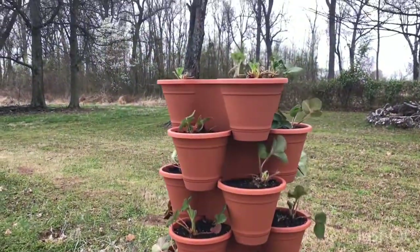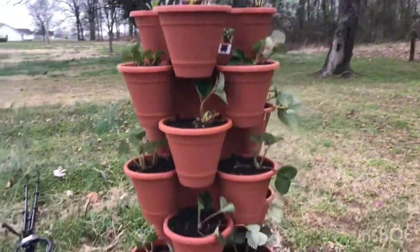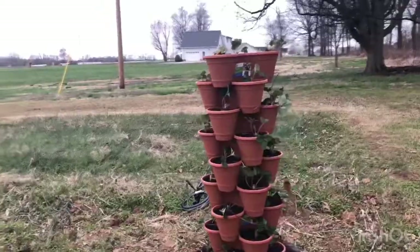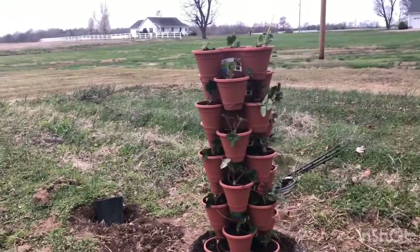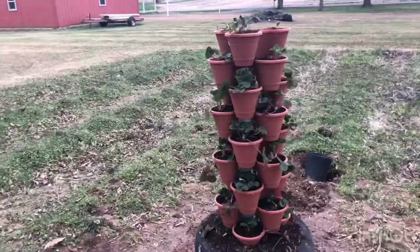I was going to make 12 layers, but I realized I did not have enough strawberries to be planted in 12 stackable planters. I might have to add three more stackable planters if I find some more strawberries to plant in them, but for now I think this is fine and it's tall enough as well.